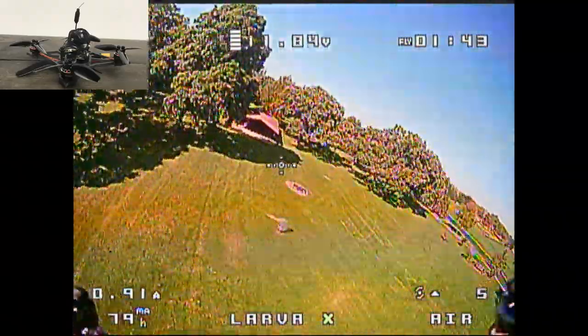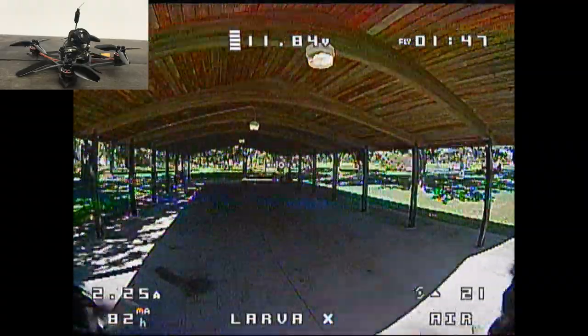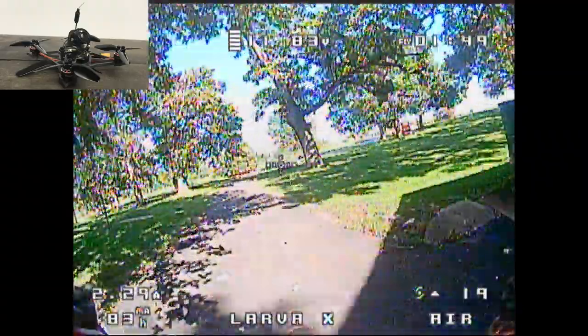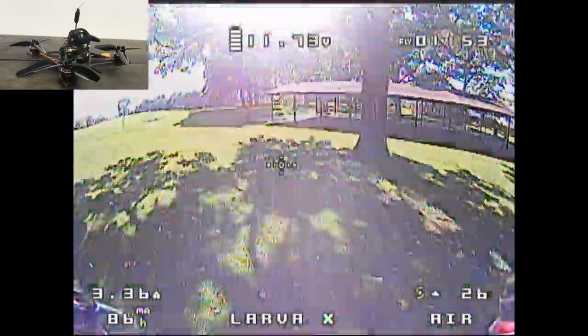I enjoy flying this Larva X. It's a great little beginner toothpick quad. You can fly it on 2S or 3S — I recommend 3S. I found the most success with the batteries I liked, being the 450.